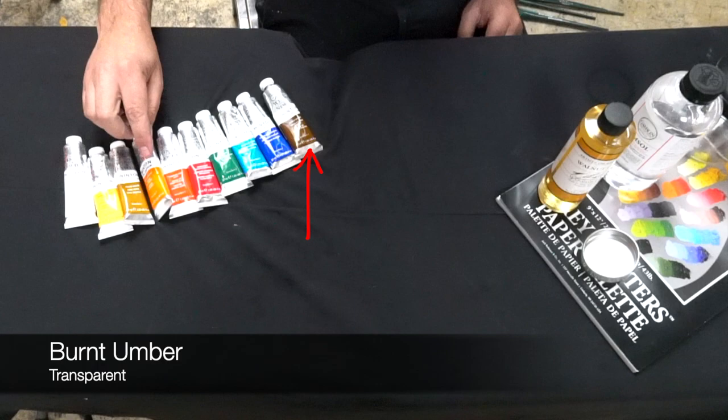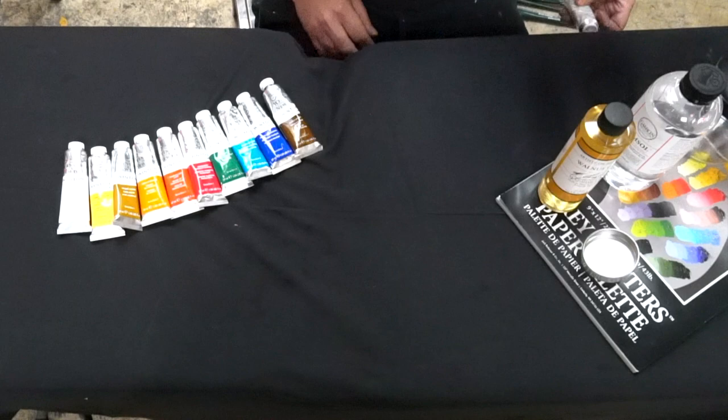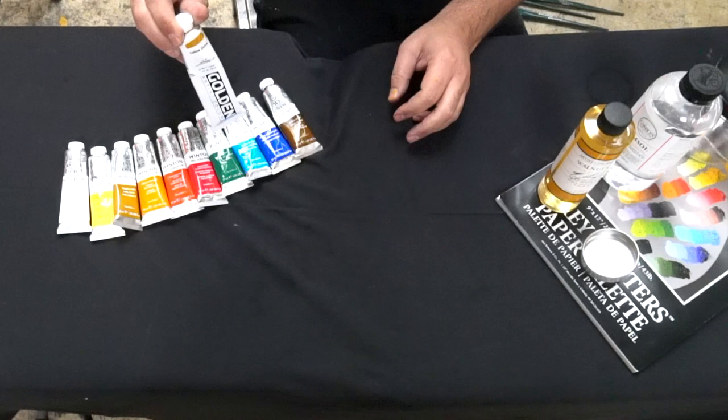We'll go over it in class on how to mix and how to set up your palette. But if you just show up on day one with these colors, you'll be great. The one extra color I asked you to get is Yellow Ochre in acrylic — that's for toning your canvas. So don't get confused: the only acrylic color you'll need is the Yellow Ochre. Now, if you're painting in all acrylic, I require the same colors, just in acrylic, and of course you wouldn't need to buy an extra one.